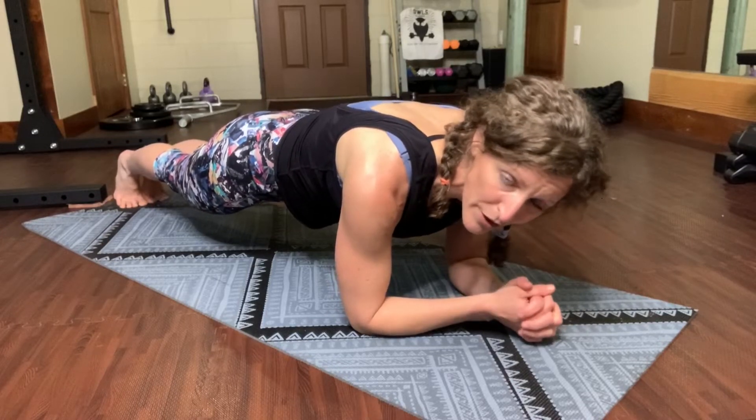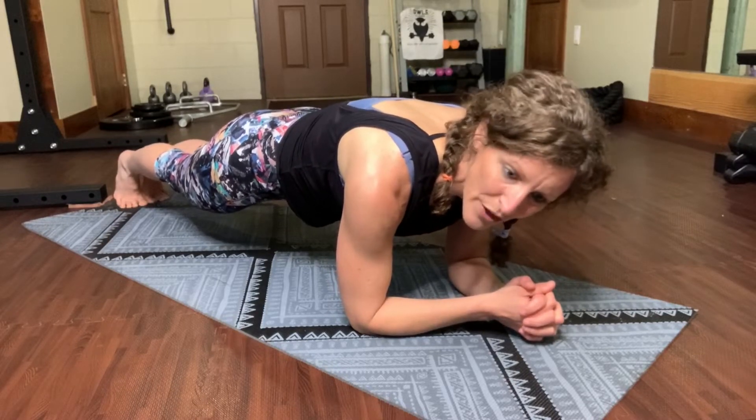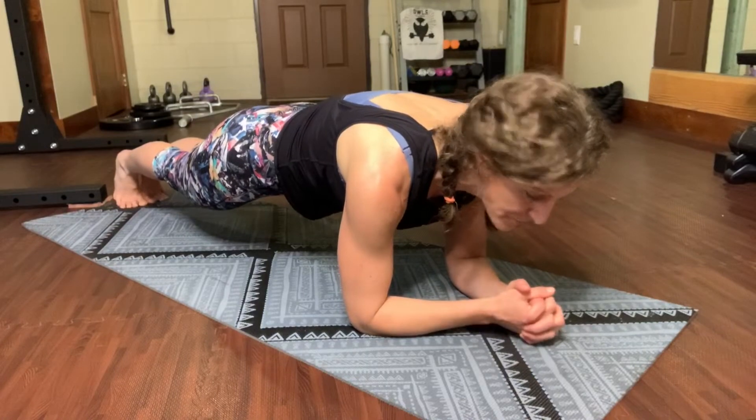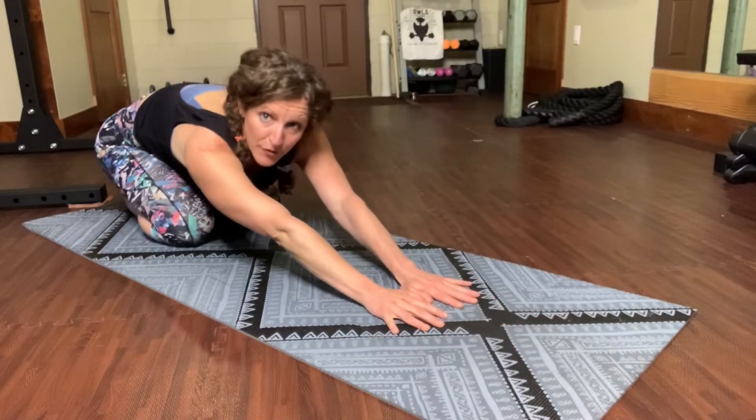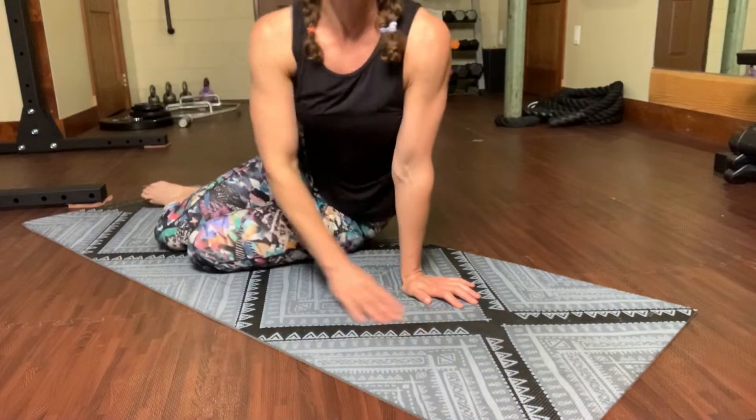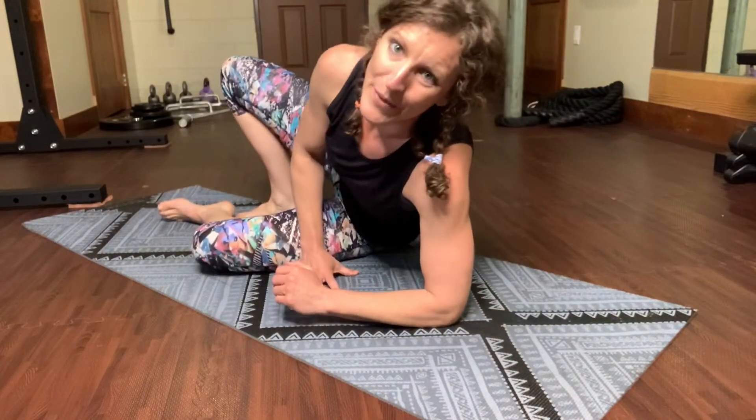So if you're not a 10-year-old gymnast and you're more like a regular person, this is the workout for you. Drop to your knees, stretch back for a big breath. Come on up and let's roll onto the back and begin.